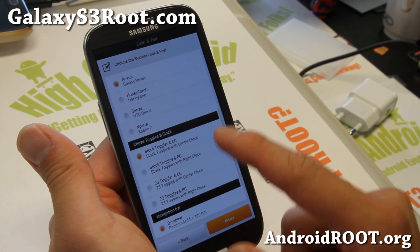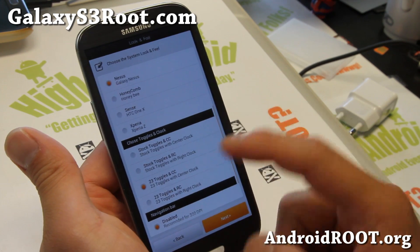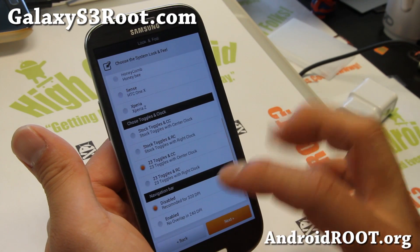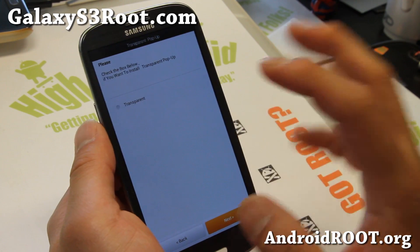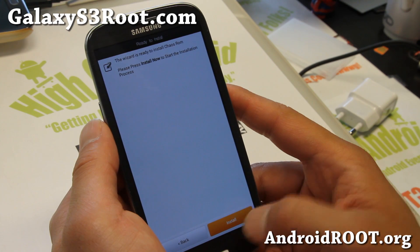Also Boot Animation, and I do recommend 23 toggles with center clock or right clock — that's also customizable. For Navigation Bar, if you're using 320 DPI, disable 240 and choose the bottom one there. You can also make your pop-up browser transparent, then install.